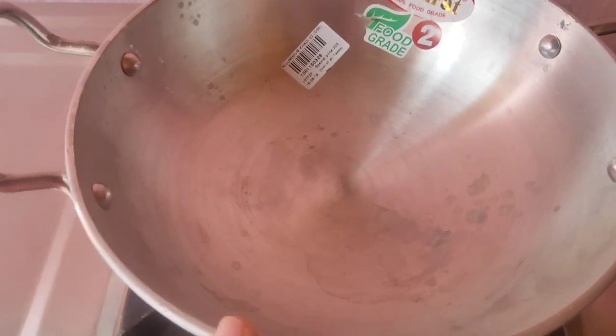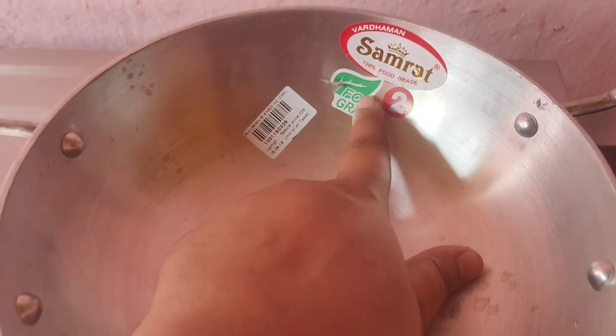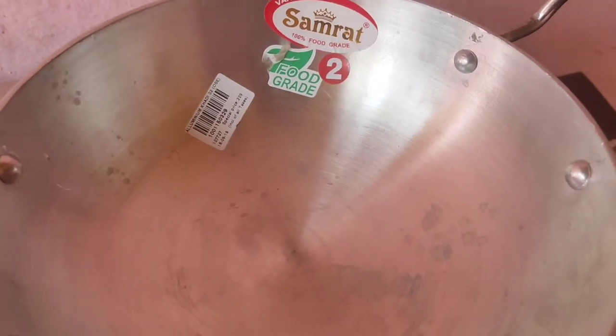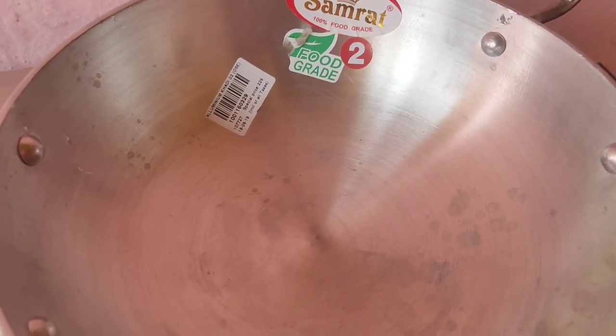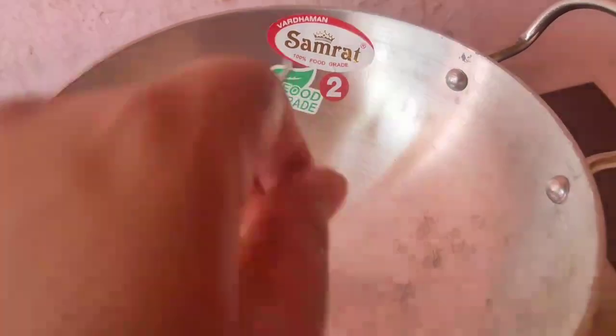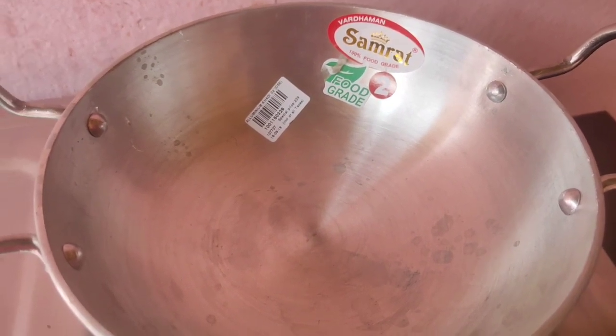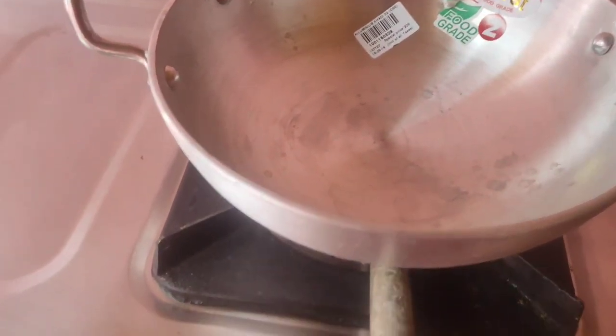I will give you a little bit of a sticker. This is a sticker. And a little bit of an irritation.